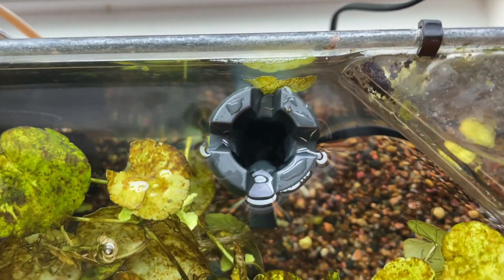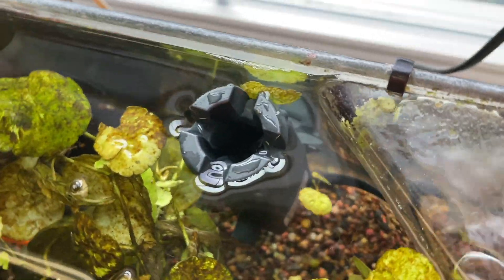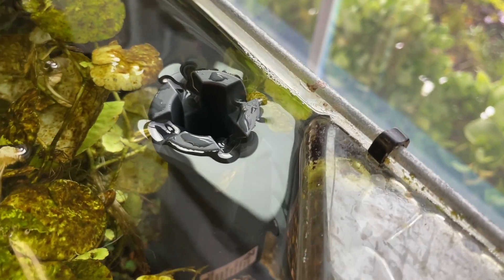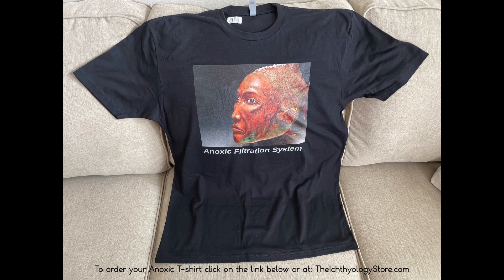It works and it's very quiet — you don't even know it's running, it is extremely quiet. Until next time, it's Dr. Novak and Joey, your fish keeping — stay tuned for my other videos and thank you for watching.